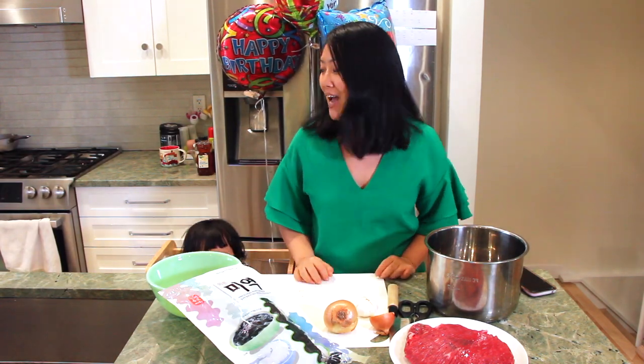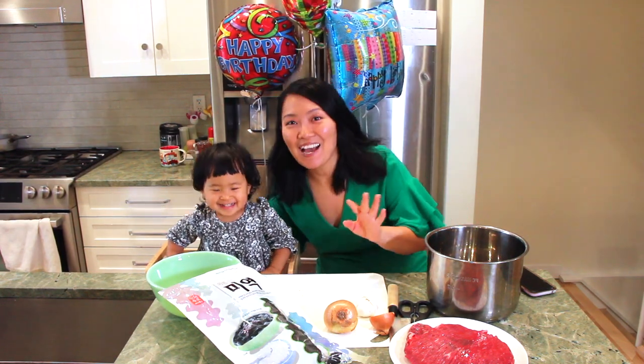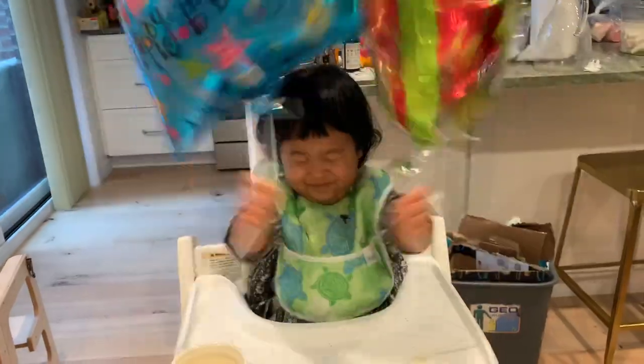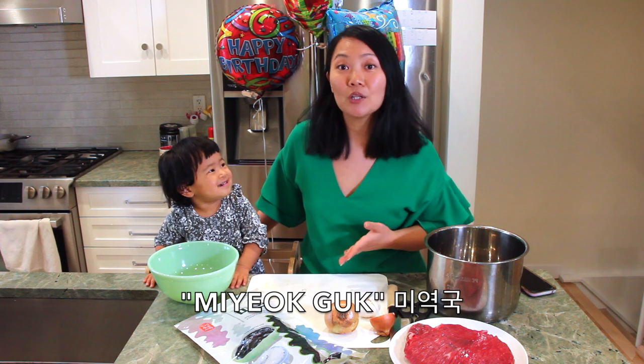Welcome to another episode of Cooking with Granny, Pandemic Edition. It's my husband's birthday, so we're going to be making him my grandmother's seaweed soup, which in Korean culture is the traditional birthday soup. It's called Miyoku.